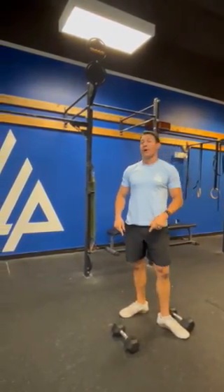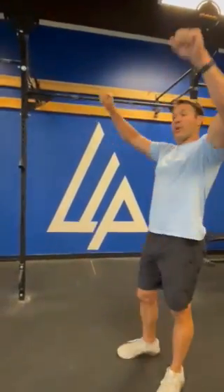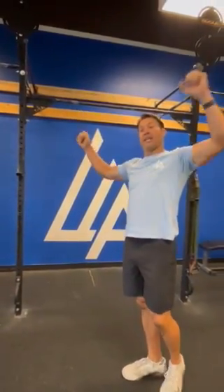After those 20 dumbbell power cleans, 10 bar muscle-ups. At the bottom of the bar muscle-up, arms need to be fully extended. At the top, you need to press out and fully extend in that dip as well.